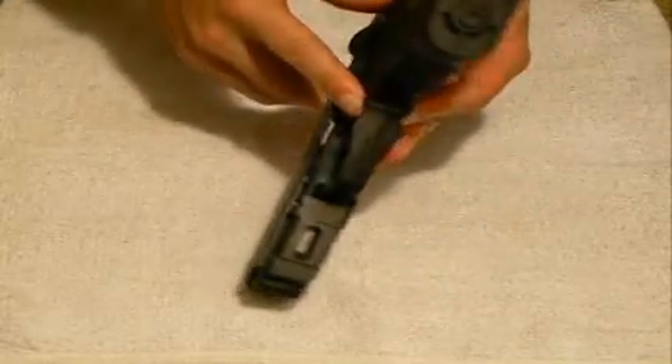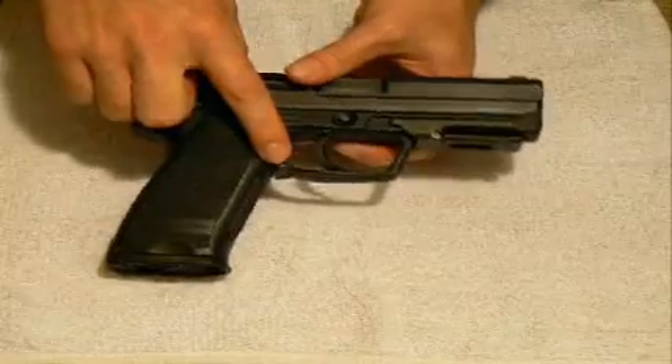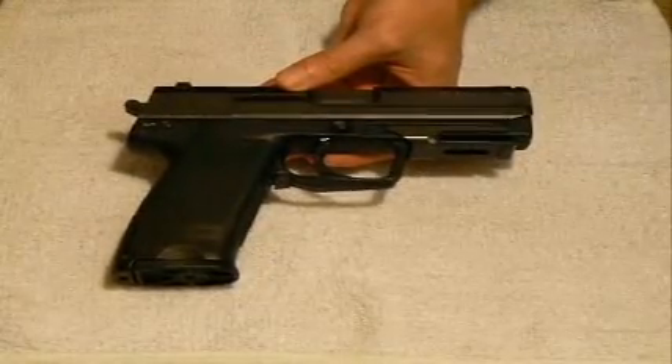Now, that magazine release, you'll see as I turn this pistol around, comes across the entire base of the trigger guard and to the other side, so it's ambidextrous — which means you can use either hand, right-handed or left-handed, to release the magazine.